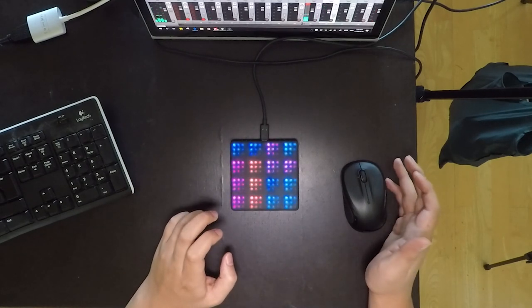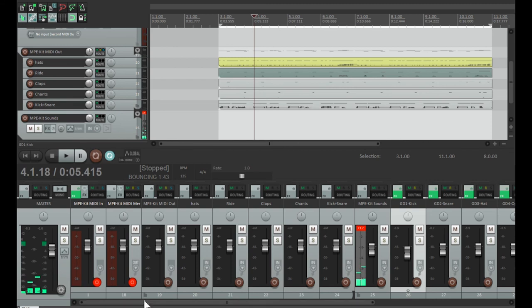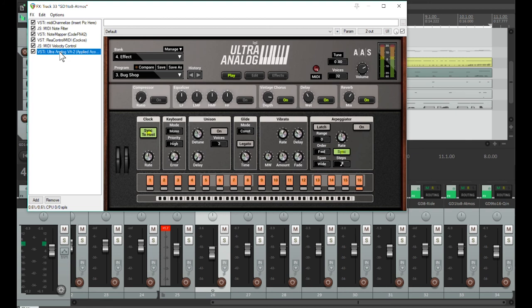Now what you'll hear in the background is another sound effect. That is Ultra Analog from AAS hanging out in the background with the Bug Shop effect, which I really like.